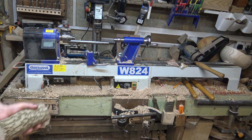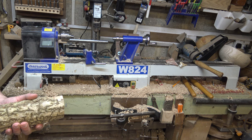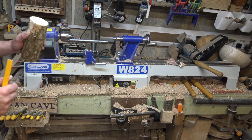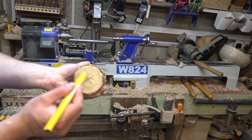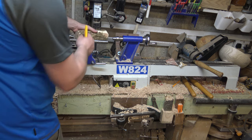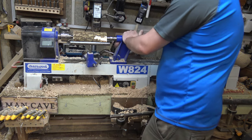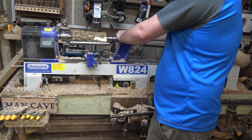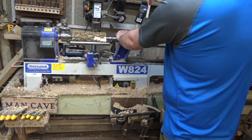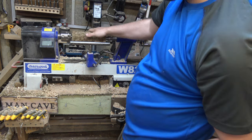We're going to be using just a hobby lathe at the moment — this is a Charnwood I've borrowed off a friend of mine. My own lathe's speed controller needs changing; it's hard to find a replacement because it's so old. I'm going to mount this between the centres now. I think we're going to get a lot of water vapour coming off this because it was literally cut down five minutes ago. We're using a ring centre at the end just to give it some support.